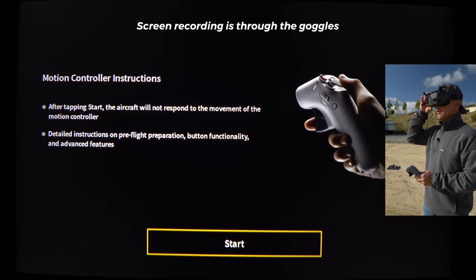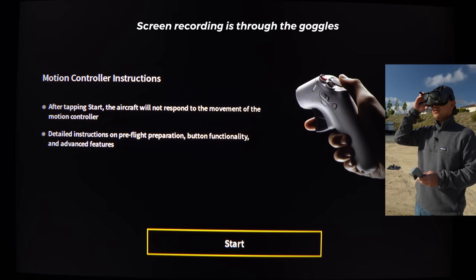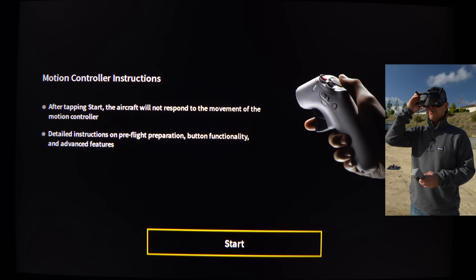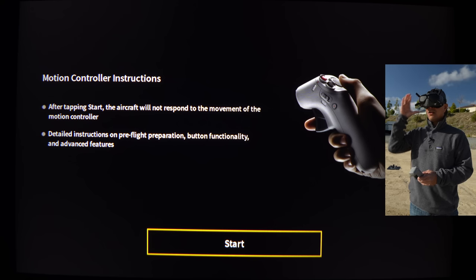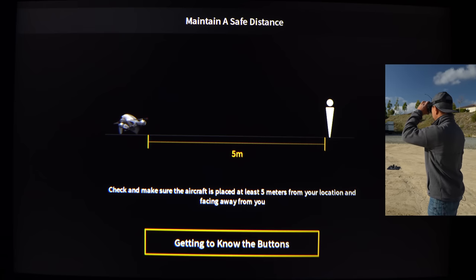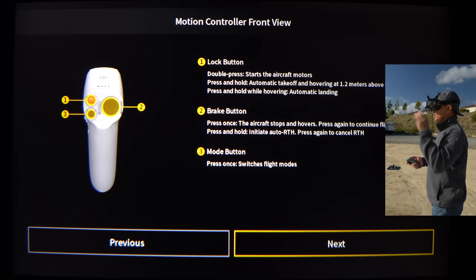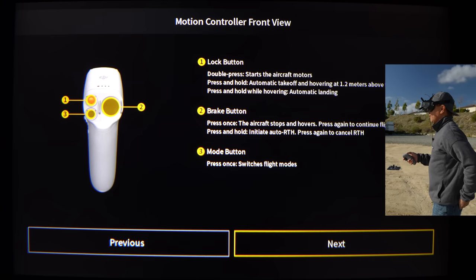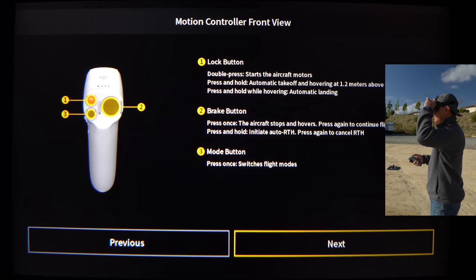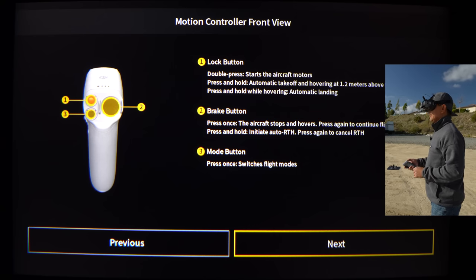Hit okay. Now hit start. After tapping start, the aircraft will not respond to movement of the motion controller during the tutorial. It gives detailed instructions on pre-flight preparations, button functionality, and advanced features. First up is the lock button, which is on the top left. Double press it and it'll start the aircraft motors. Press and hold it and it'll automatically take off and hover 1.2 meters above the ground. Press and hold while hovering and it'll automatically land.